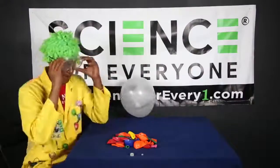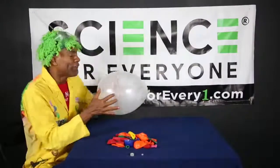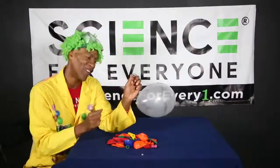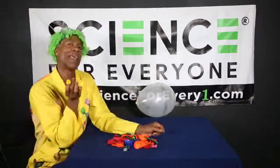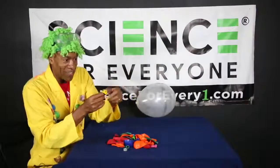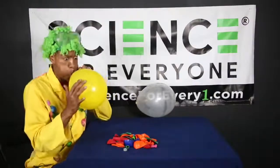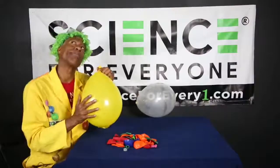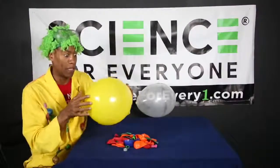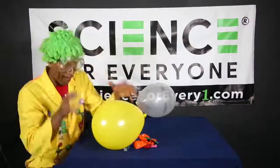That got me thinking — I said to myself, I wonder what would happen if instead of using a penny I used an object that has a hole in it. So we're gonna grab another balloon — yellow is my favorite color, just in case you didn't know. We're gonna drop the hex nut in there, shake it to the bottom, blow it up. Now I want you to listen to the difference in sound, junior science machines. Oh — gotta put on my safety goggles. Here we go!